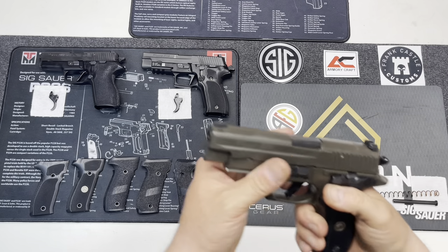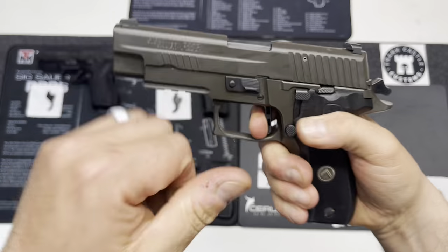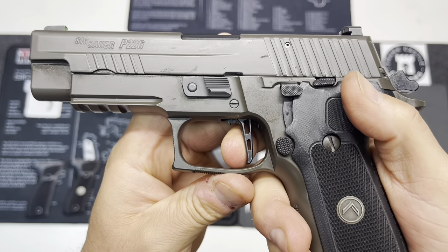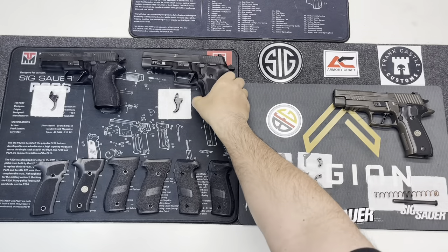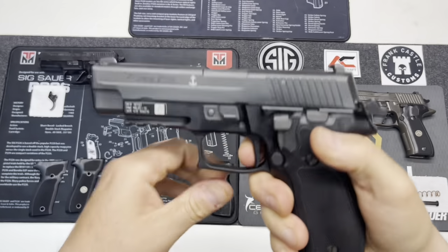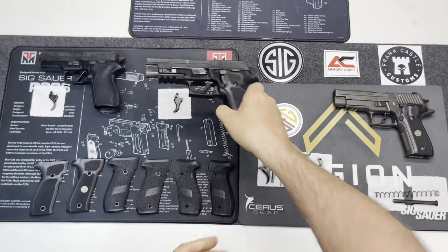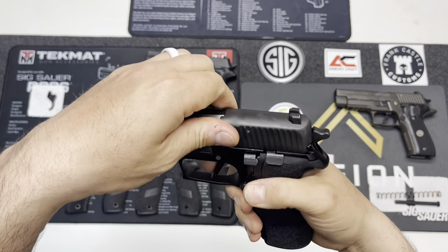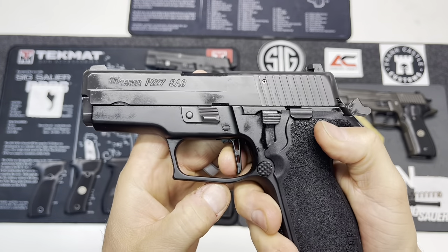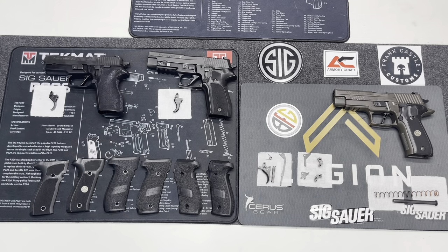If you look at the reset on the Legion with the SRT — it's just an awesome trigger. The Mark 25 as well has the SRT trigger, and the P227 as well has the short reset trigger. So all three of these firearms have the SRT trigger installed. What they also all have is flat-face dual adjustable triggers installed.